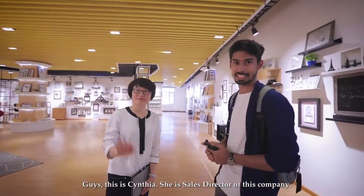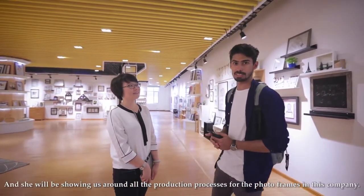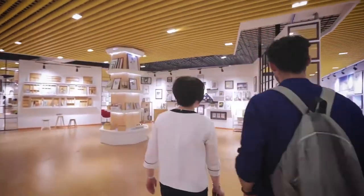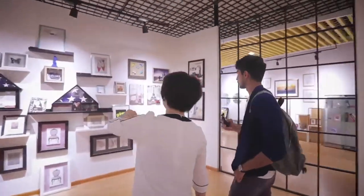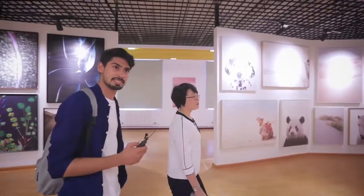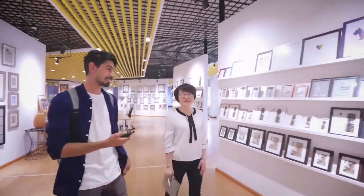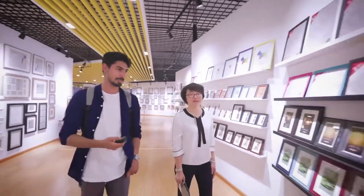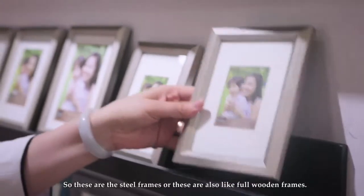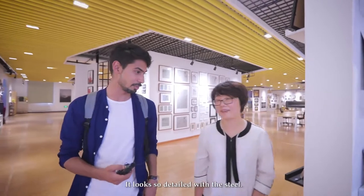This is Cynthia, she is the sales director of this company and she will be showing us around all the production processes for the photo frames. Let's go. These are the steel frames, and they also make wooden frames — this one is a wooden frame that looks very detailed with the steel finish.